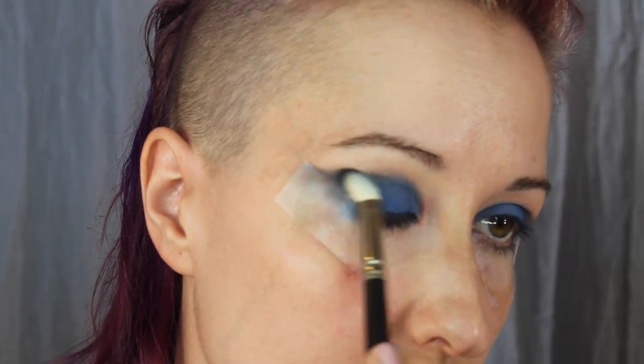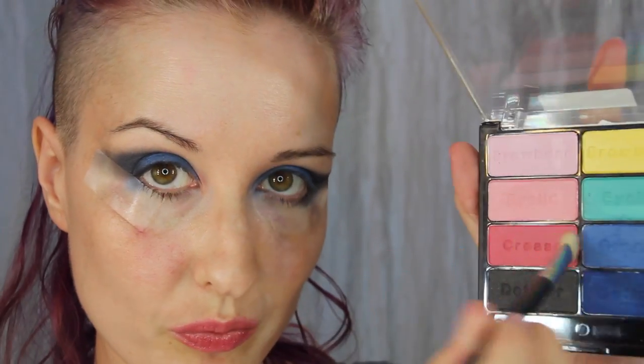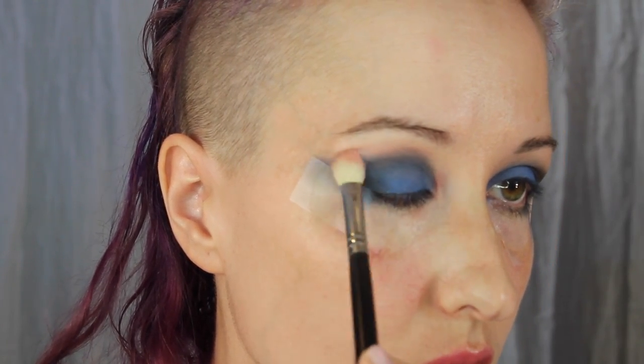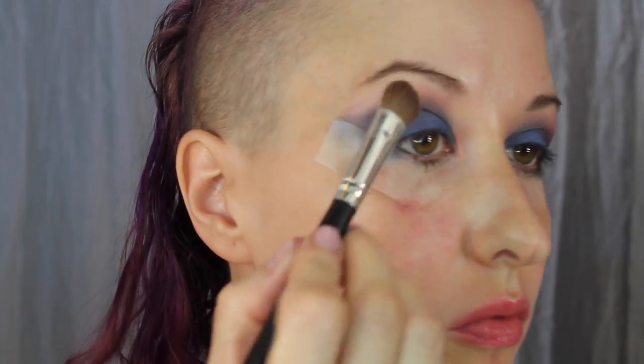Now going in with the lighter pink and darker pink on a clean blending brush, going to use this just to re-intensify the brow bone transition. Going back in with the first palette and that nude color on the same brush, going over the brow bone once more to blend everything out really well.